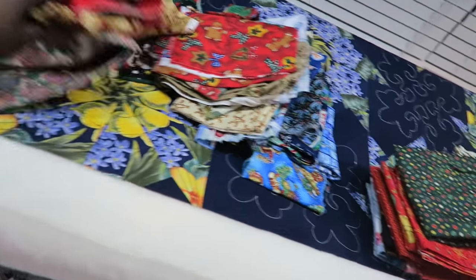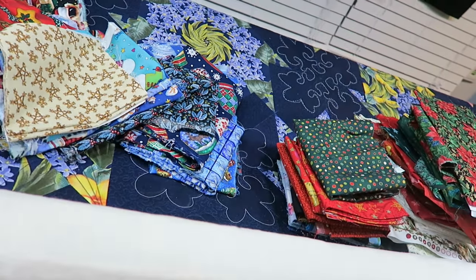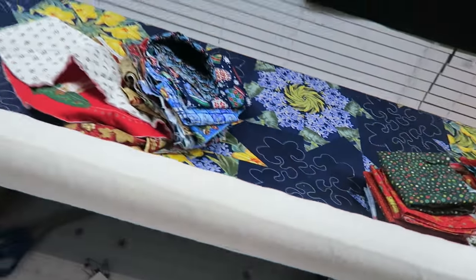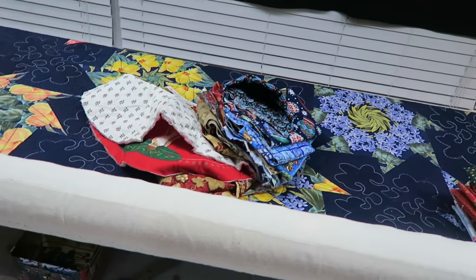All of these things over here I do not want anymore. They're mostly scrap — there might be a little bit of yardage in there, but for the most part they're scraps. I need to figure out what I'm going to do with that.